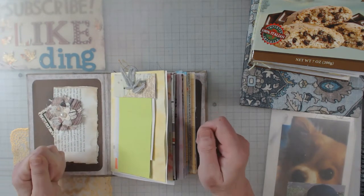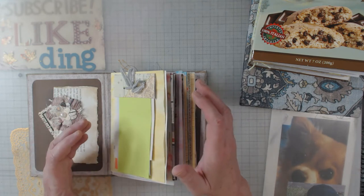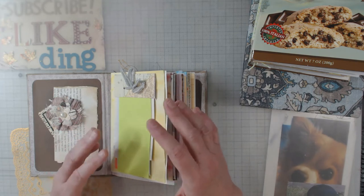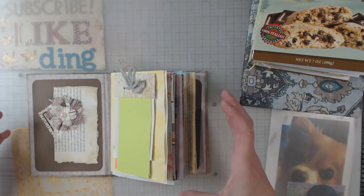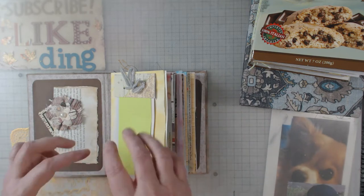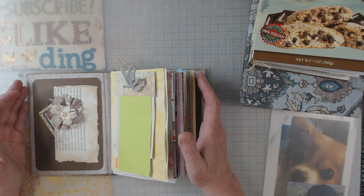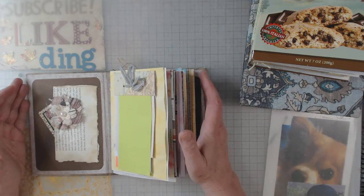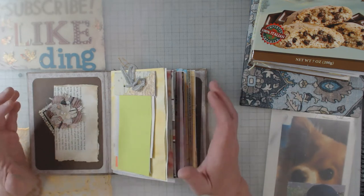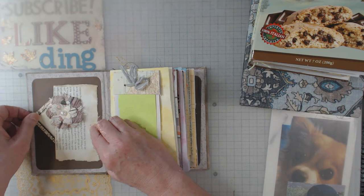One thing I've been doing is collecting odds and ends. When you go to junk journal retreats, people like to give you goodies and share enormously, and I share with them too. So many times you come back with onesies and twosies of things. I've been putting things in this big cloth basket — little bitty things won't fall through since it's cloth. I took that basket to the retreat with the goal of mainly using what was in it. These are true junk journals — I used what was in that basket and didn't take anything else, other than perhaps some extra paper to fill in.